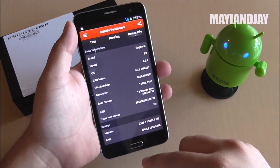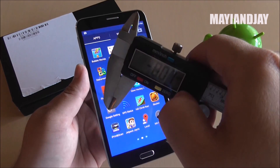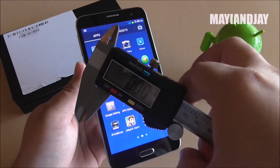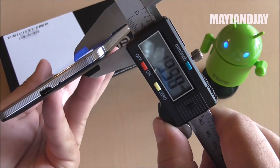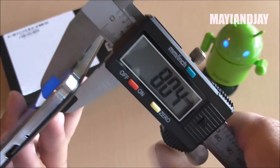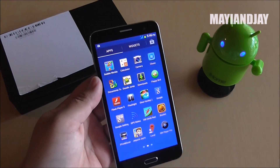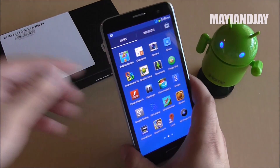The front-facing camera is 5 megapixels and it's pretty good. This device is a little bit thinner than the original Samsung Galaxy Note 3. Looking at it in millimeters from the side, as you can see it's about 8.0mm, so it is definitely thinner than the original.